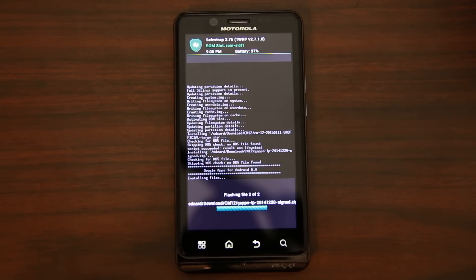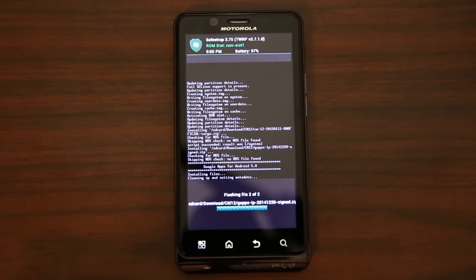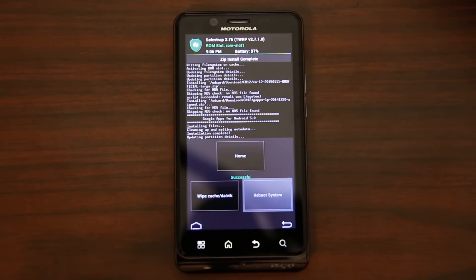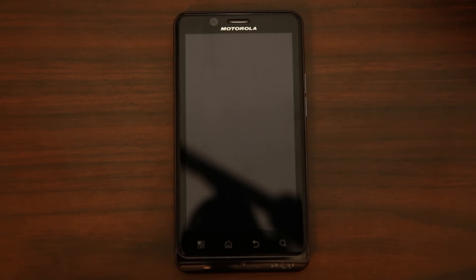On the note of functioning — this is CM12 unofficial, so there are probably going to be some bugs. You're on a ROM slot, so you can always flip right back to stock if you have any issues. But if you want to check out CM12 unofficial, this is the way to do it. Go ahead and do a reboot system now and we should see the CM12 boot animation.